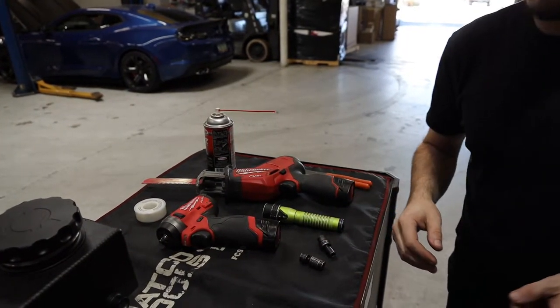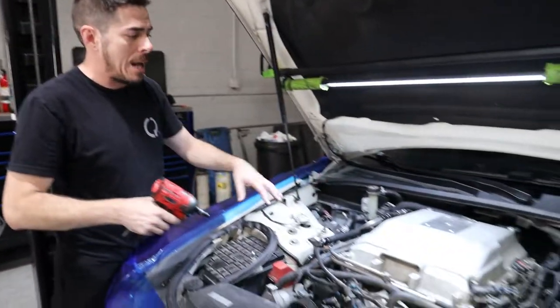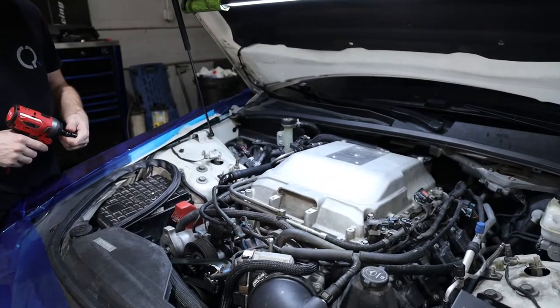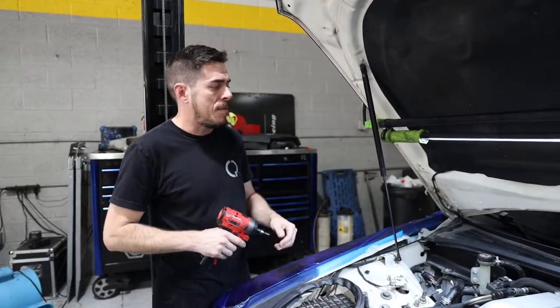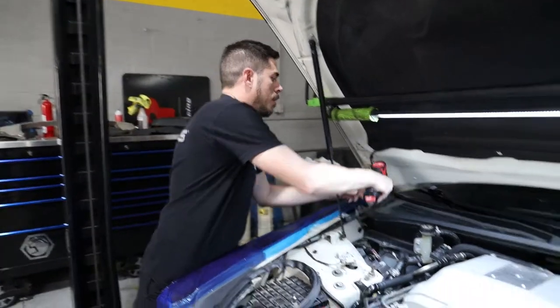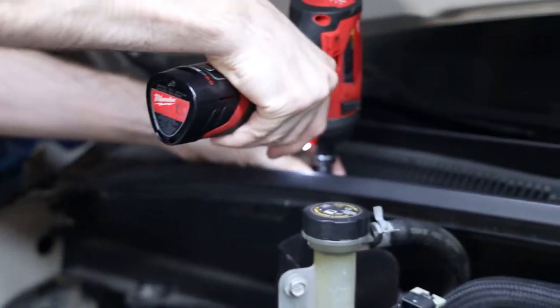I've already removed the strut bar and the panels to clear access ahead of time. Those will have to be removed — the strut bar will fit with the tank, it's very close, right up on it, but it does fit. First we're going to pop this off; this is where the 7mm comes into play.